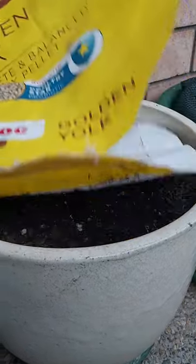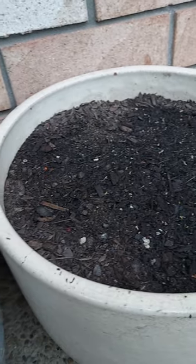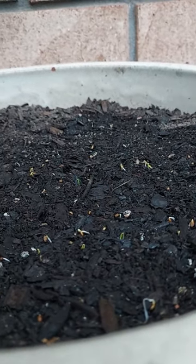Carrots from seed or carrots in a pot — pop them in a pot, sprinkle the seeds over the top of the pot, give them a good water, cover them up, and after a week you will get little tiny carrots germinating just like these guys.